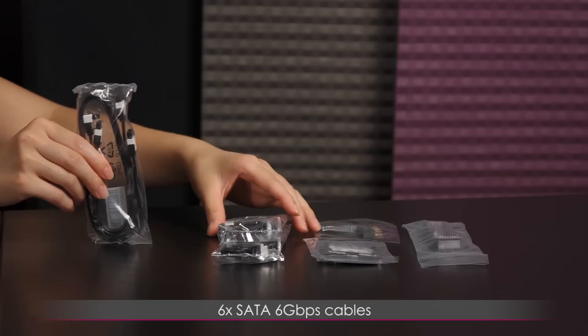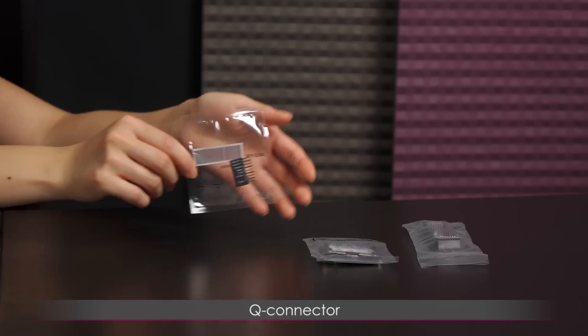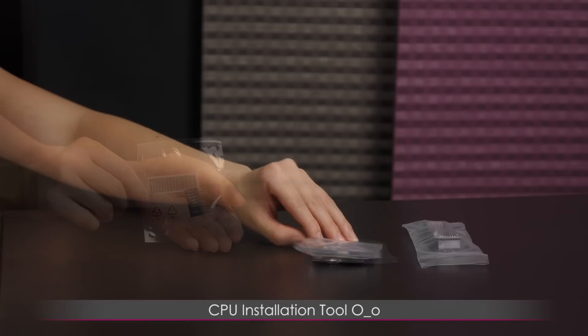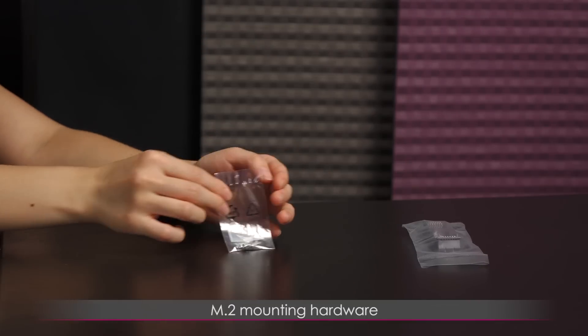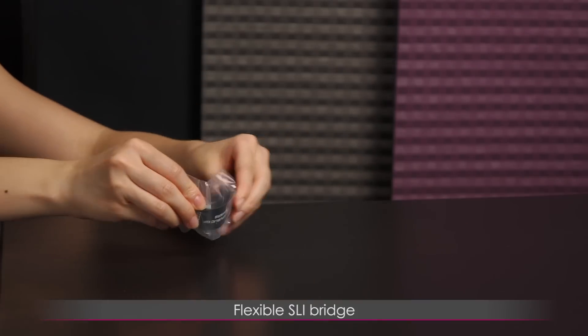Included are 6 SATA 6Gbps cables — 3 L-shape and 3 straight plug connectors. There's a cute connector to make things easier when plugging in your power, reset, and hard drive LED cables. There's even a CPU installation tool, which I've never seen before. Here's a bag with a standoff and screw inside for M.2 drive mounting. Last but not least is a flexible SLI bridge.